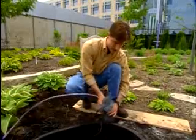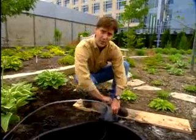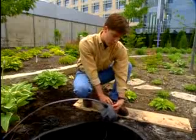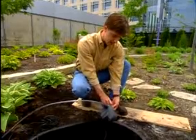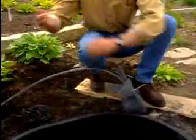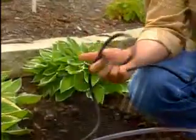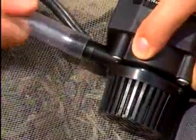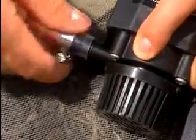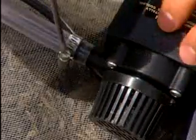This pump has a 210 gallon per hour output, but anything in the 170 to 300 gallon per hour range will work just fine. The cord is very long — that's important. You want it to reach an outlet so you don't have to use an extension cord. Attach a four foot long length of three quarter inch or half inch flexible tubing to the pump and secure it with a stainless steel hose clamp.